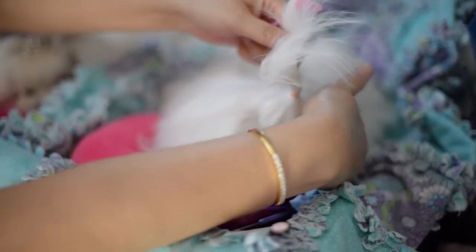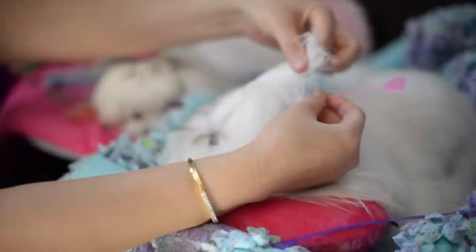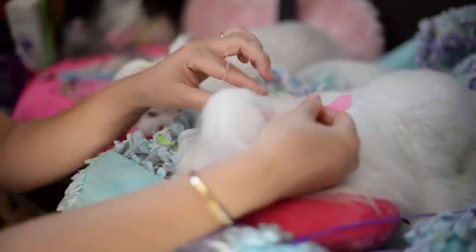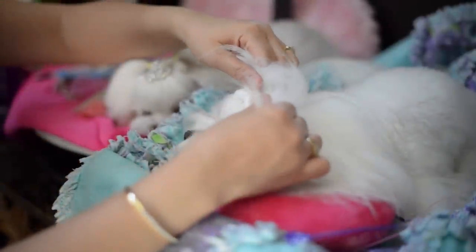And here's the flip again. You're going to go right in the middle, pull, come up right through the front, hold it through, grab the hair, and then pull it through. Pull it through, release, and you'll pull and tighten.